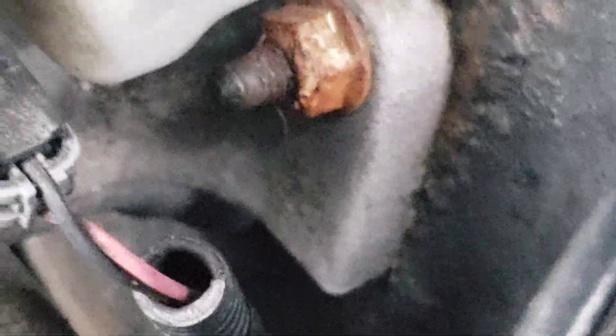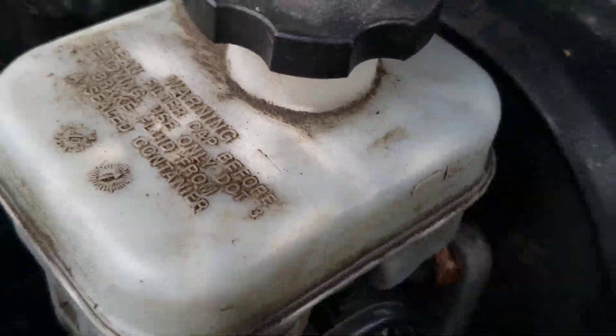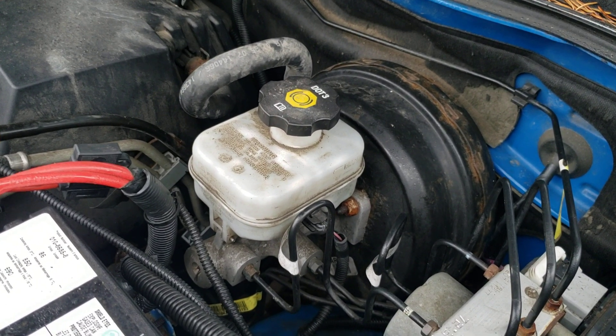Then I have to take out those screws down there — one and the one on the other side. Easy peasy. Looks a little corroded.